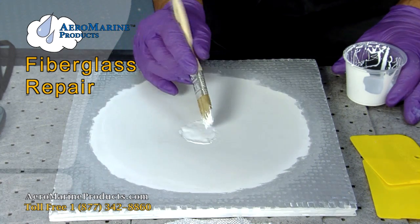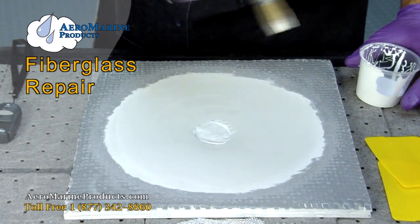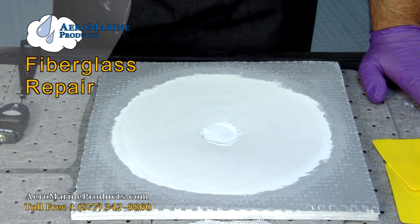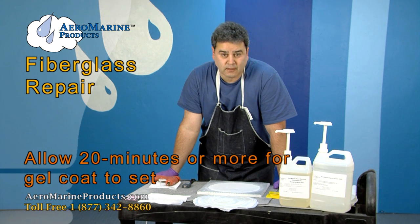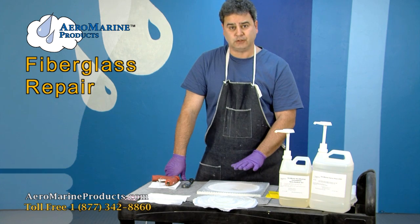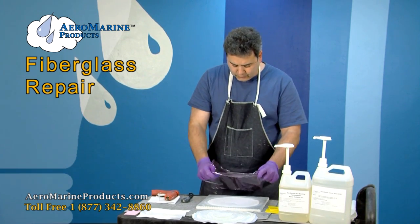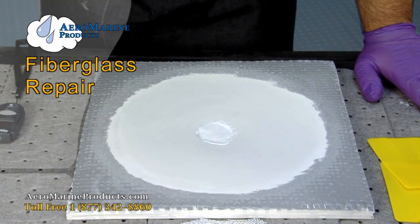We're going to allow it to reach an initial cure — to set — and then we're going to apply a saran wrap backing to the back of it to allow the inside to completely cure. The gel coat will set in 17 to 20 minutes. Being an air-inhibited gel coat, we will take saran wrap and apply it to the back of it and let it cure for another 15-20 minutes to ensure that we have full cure on the inside of the patch.